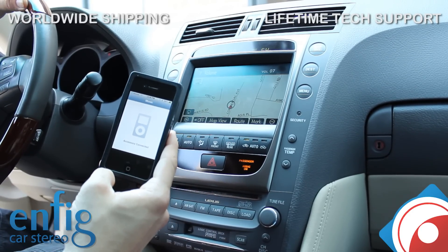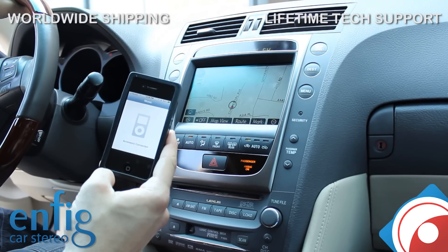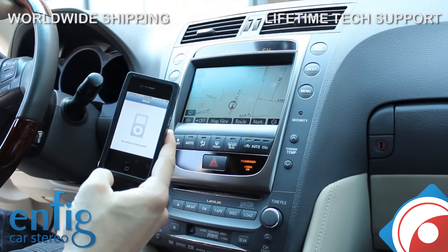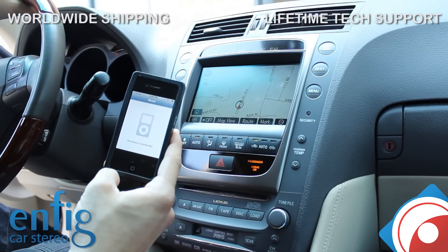Anyway, this video is brought to you by nfitcarstereo.com — we sell and install, and we also ship worldwide. If you have any questions, feel free to give us a call. We also sell to shops — if you're interested in a resale account, visit nfitcarstereo.com. Thank you for watching.